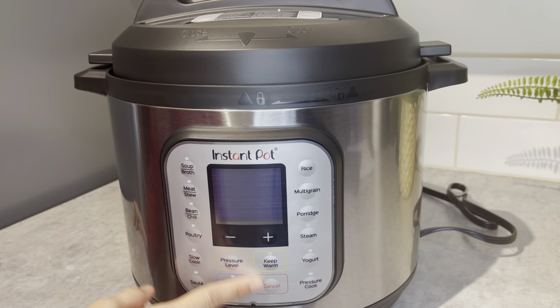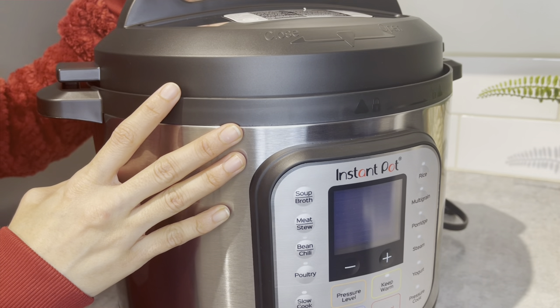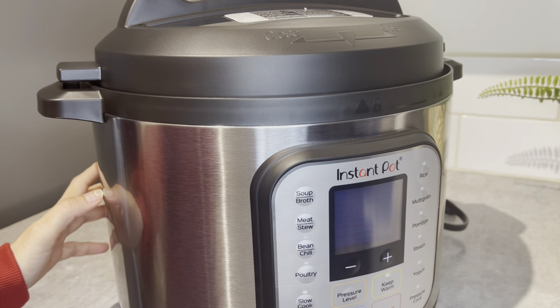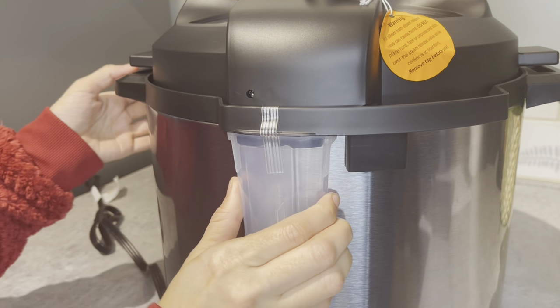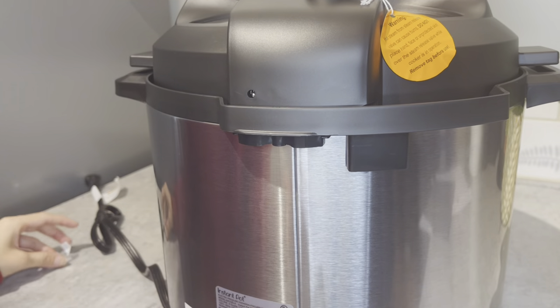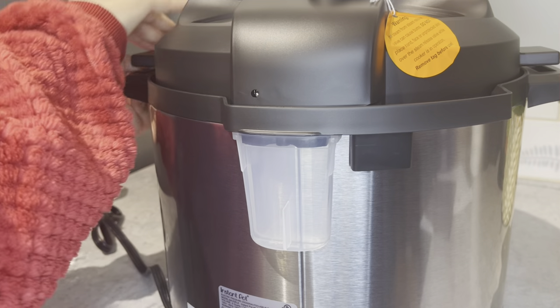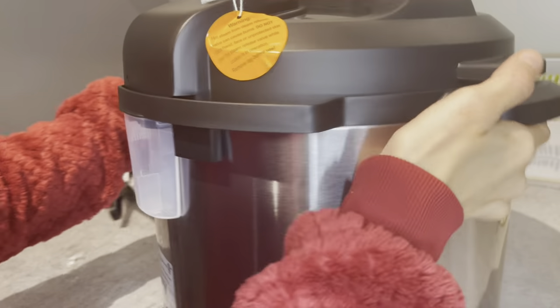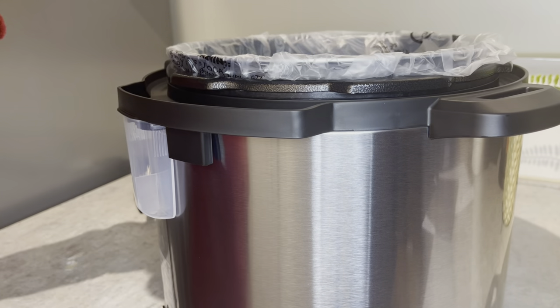The best part about this pressure cooker is it can be kept on a battery saving mode - it does not consume a lot of power. And here is where the steam comes out. This white container holds all the excess water and evaporation from the pressure cooker, and you can empty that container every now and then.